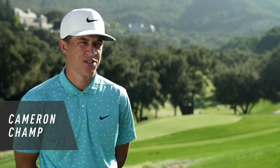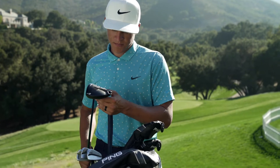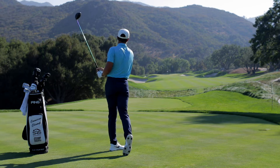Right away I absolutely loved the new look — the head and the way it's shaped, and obviously the forgiveness. I could definitely tell a difference especially with my misses; they didn't fall offline as much as with my previous driver, so that was pretty much the key factor for me switching.